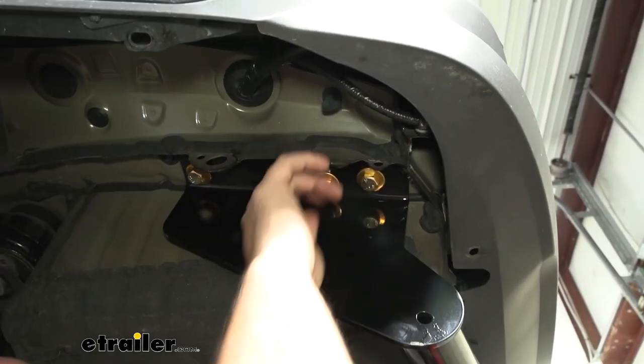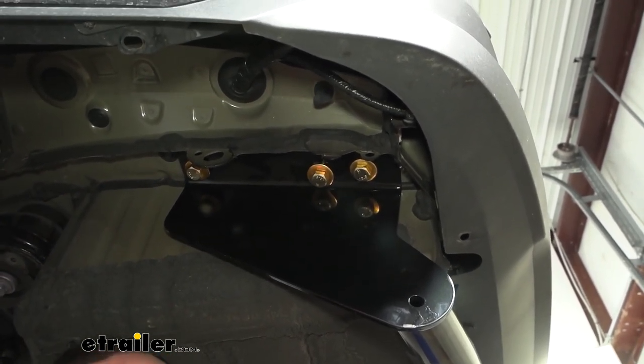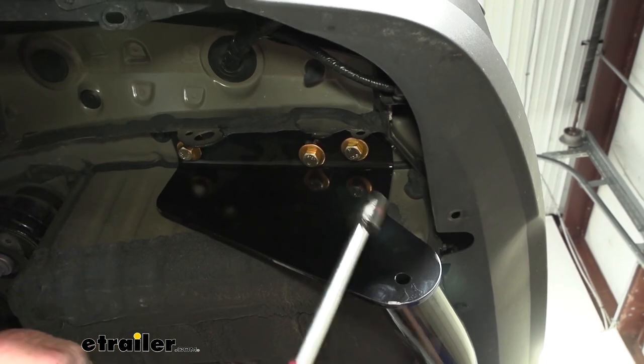Now with all of our hardware started and in place, I'm going to go ahead and snug these up using a 19 millimeter socket. We don't have to go crazy here because we're going to be coming back with our torque wrench, but we do want to snug this up, so go through and get those tightened down.